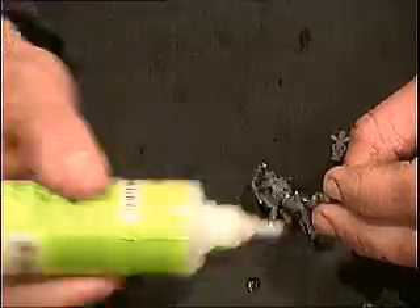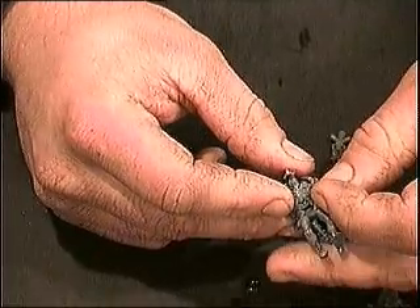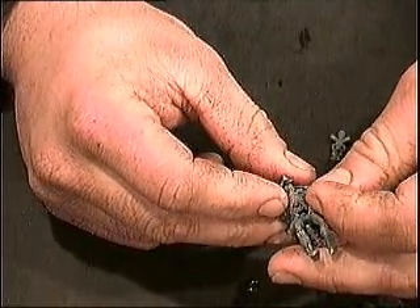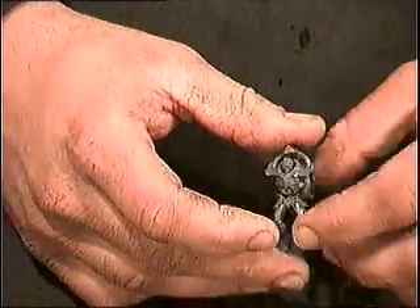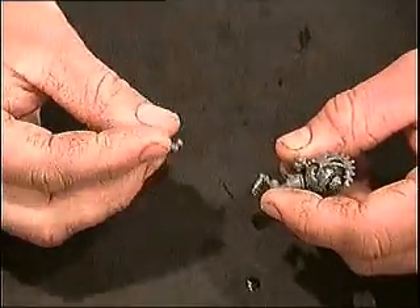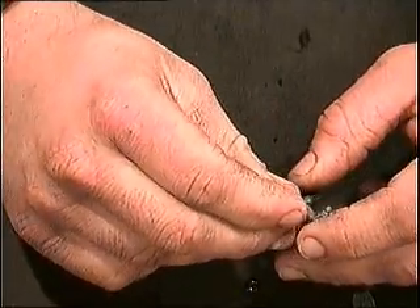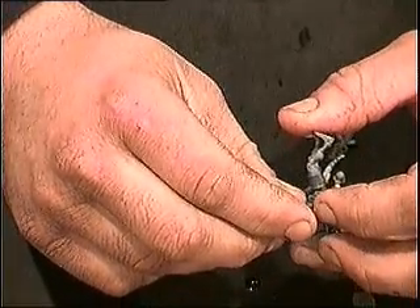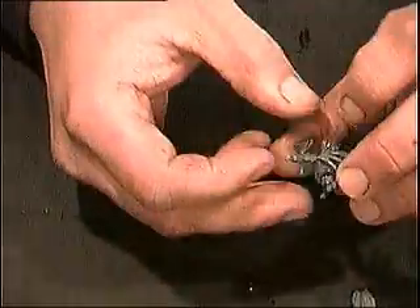Now, like I said earlier with the arms — it doesn't matter which arm you use, because all the arms come with no hands, and all the weapons have the hands on them. So grab any one you want, glue it up and good to go. One arm, two arms.